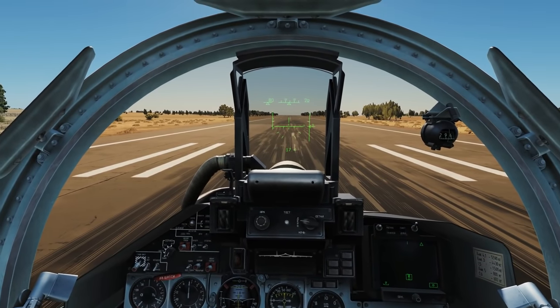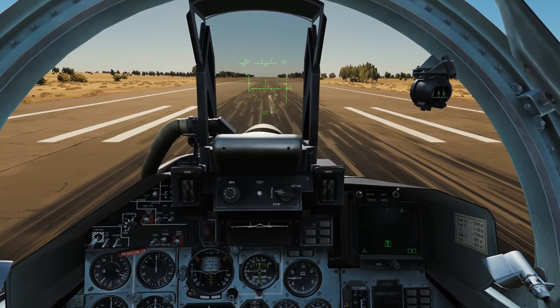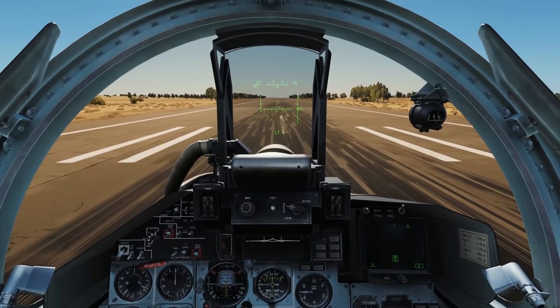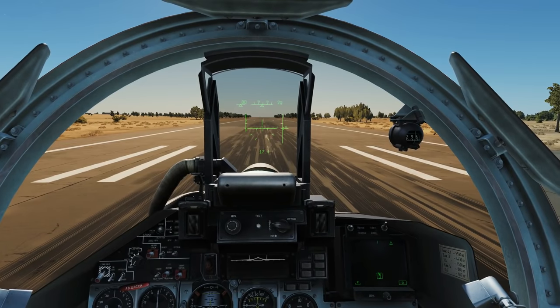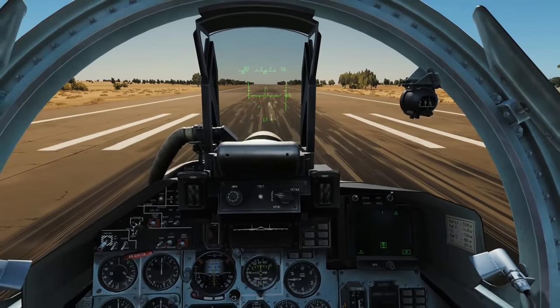Hold that 10 degrees — when the bird actually takes off depends on how heavy we are. If she's very lightly armed she'll take off at pretty much 240; if we've got heavy stores and heavy fuel it could be over 300 clicks per hour. It's key to be patient — don't over-rotate above 10 degrees to try to get airborne quicker, you'll just get a tail strike and it won't really help anyway.